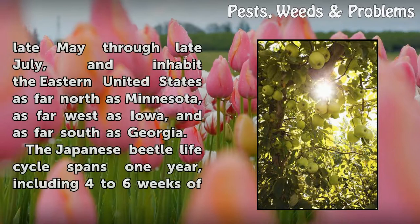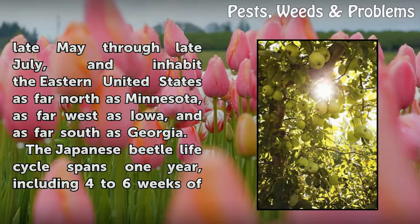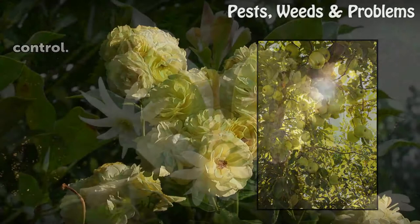Adult beetles are present from late May through late July, and inhabit the eastern United States as far north as Minnesota, as far west as Iowa, and as far south as Georgia. The Japanese beetle life cycle spans one year, including four to six weeks of above-ground activity, and grub growth underground the rest of the year. These pests may be controlled naturally with a consistent routine. Both the adult and grub forms of the beetle must be targeted for effective control.